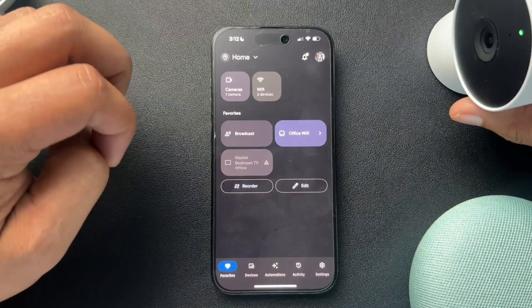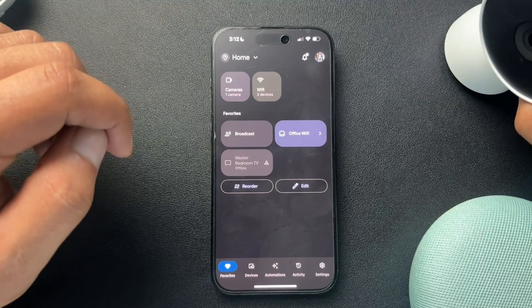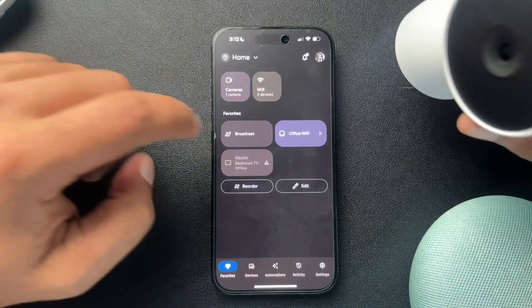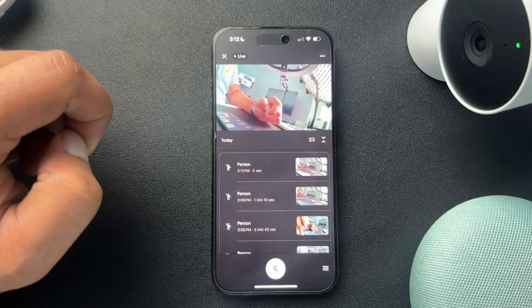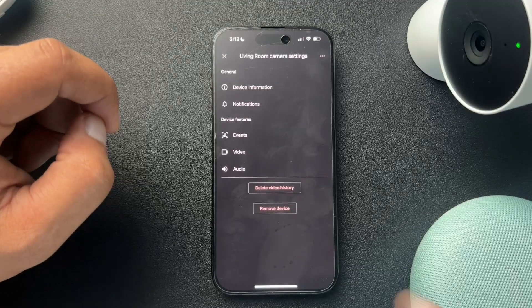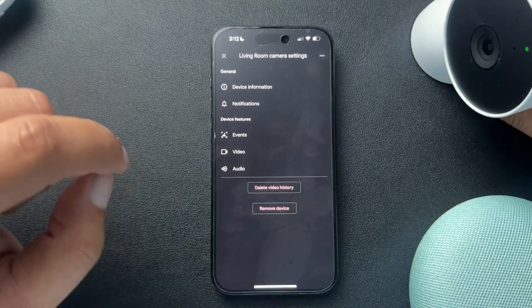The other way is inside of the Google Home app. This is actually the Google Nest Cam, so I can only reset this or change the ownership from this app. But the process is going to be really similar. We're just going to find the camera inside the app, select that, and then up here we're going to find these three dots. We'll click that and then go to the settings section.